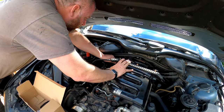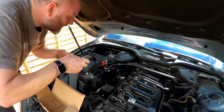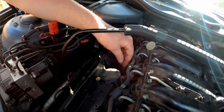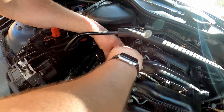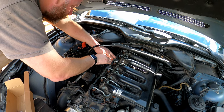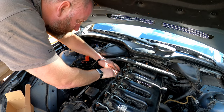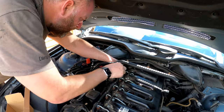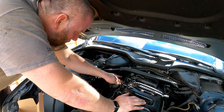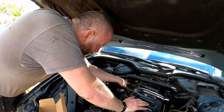And there we go — that is the first one fitted. Second one — they'll only go in one way around, so you can't really get it wrong. Just guide it into place and get it all the way around. And there we are. Now these ones actually sit slightly proud, whereas the ones I took off didn't, because obviously they've been squashed over time. But that's them done.